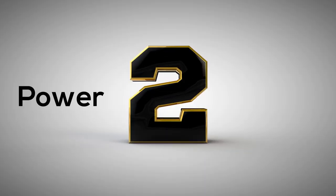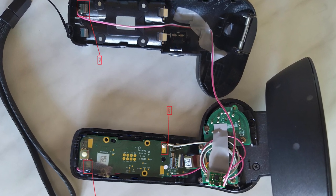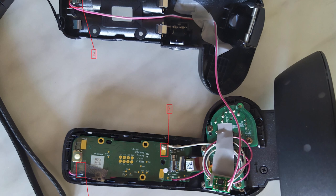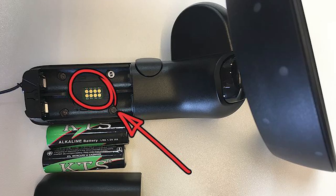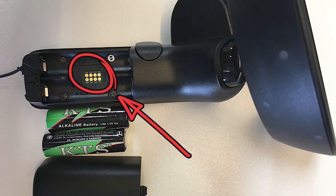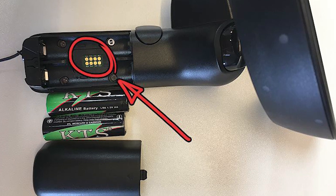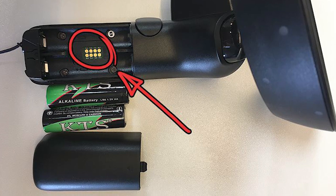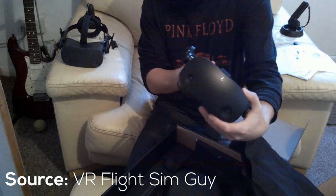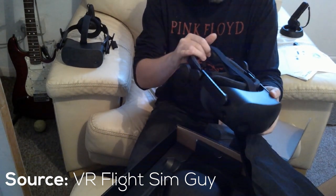HP provides batteries for the controllers — two per controller — but they don't appear to be rechargeable, which isn't very eco-friendly. It would be better if controllers could charge via USB-C, as Pico and DPVR do. On the positive side, VR Flight Sim Guy used the controllers for over 10 hours without receiving any low battery warnings.